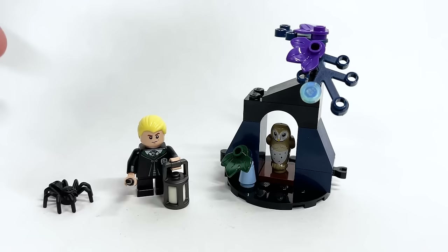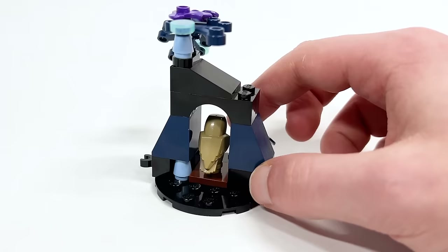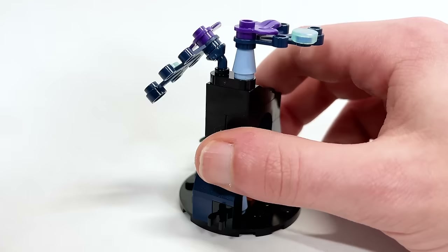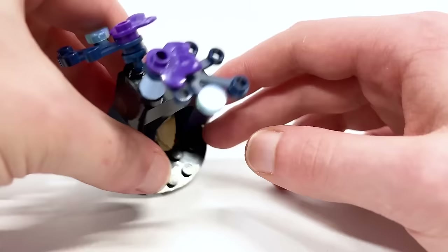It's obviously meant to be a connection to the other Forbidden Forest set, which we'll look at in a second. I wish it came with the collectible tile they're doing across all the sets, but maybe next year. Here's the environment build — pretty cute small section. There's a spot for the owl to hide, a leaf piece, and some cool colored pieces like superhero stand pieces in dark blue — you get two — and leaf pieces in purple, which is great to get in such a cheap set.